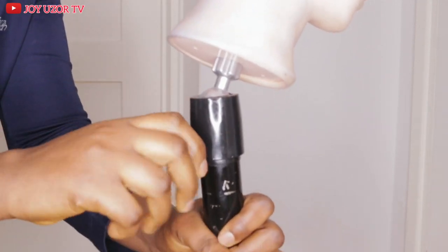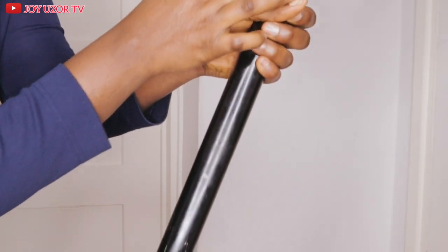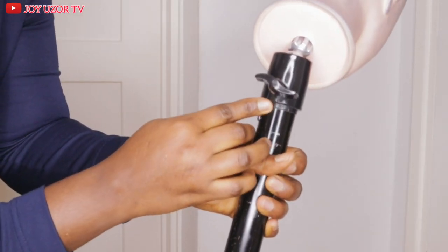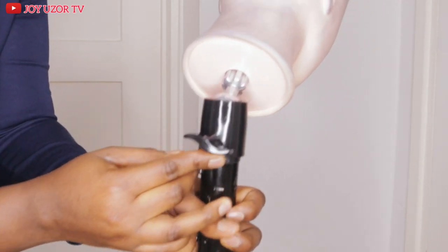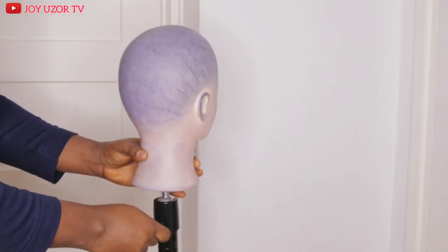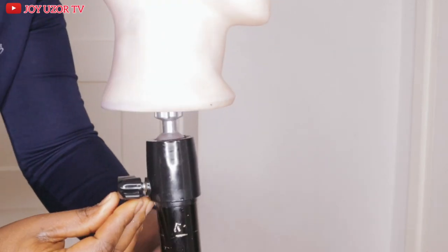As you can see, I've tightened it all the way to the end, and if you try to tighten it more, this plastic is going to break. Mine has already started breaking before I even figured out the solution. I decided to share this with you guys in case you are having a problem with yours.